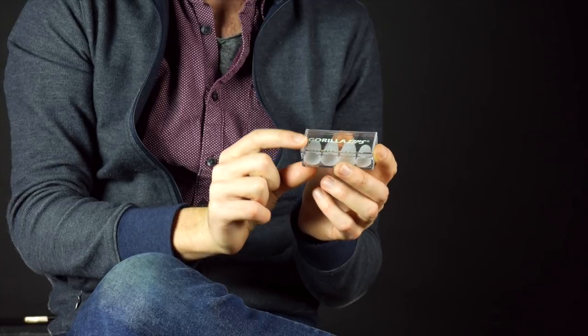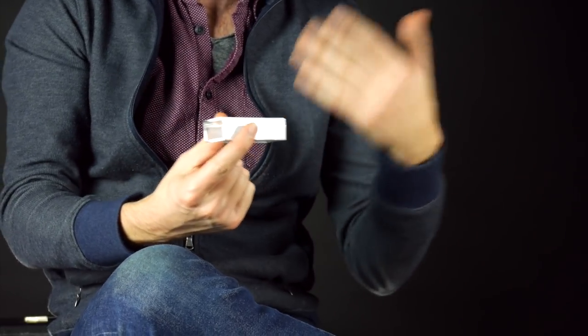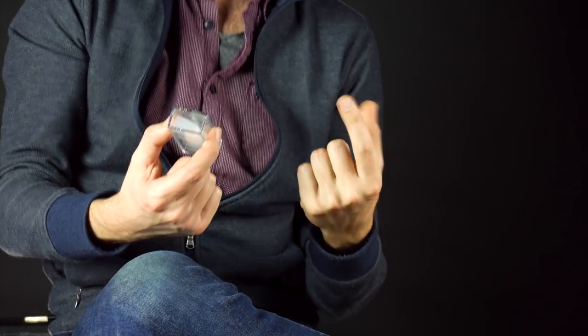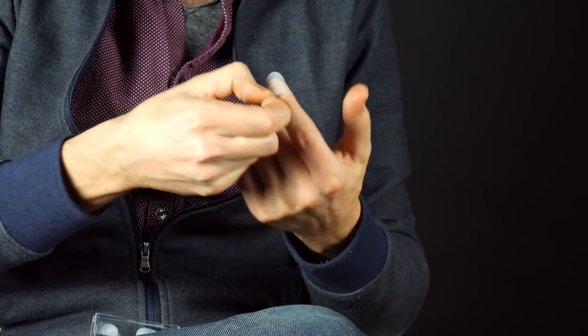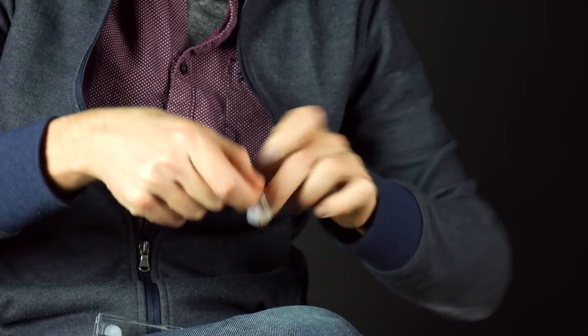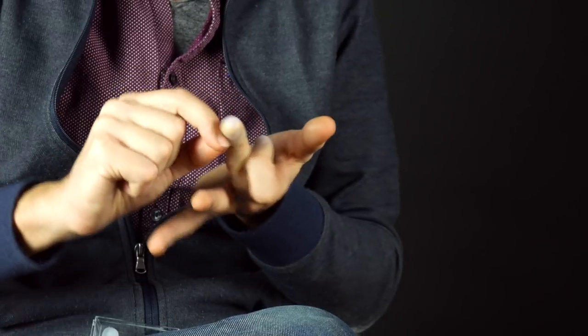When everything else has failed — lighter gauge strings, tuning down, nylon string, electric guitar — you might want to try something called Gorilla Tips. They're a thin plastic sheathing that goes over the tips of your fingers, available in custom sizes: small, medium, large, extra large. At the guitar store there's a fitter in the package to find your size. You stretch the sheathing over your fingertip — the sides are thin but there's a harder tip that acts like a cushion for your fingertip.